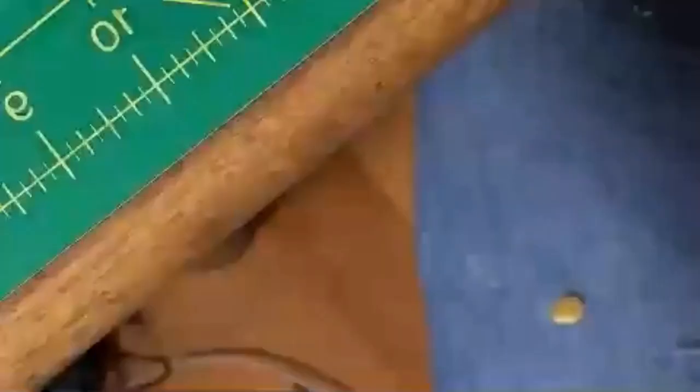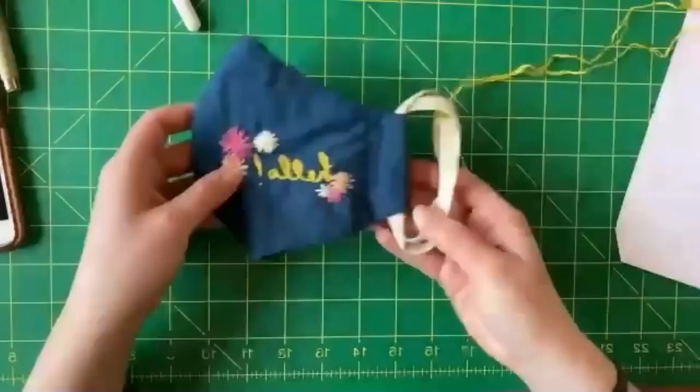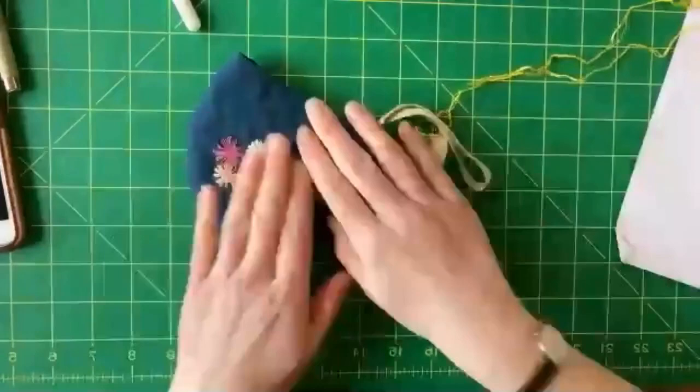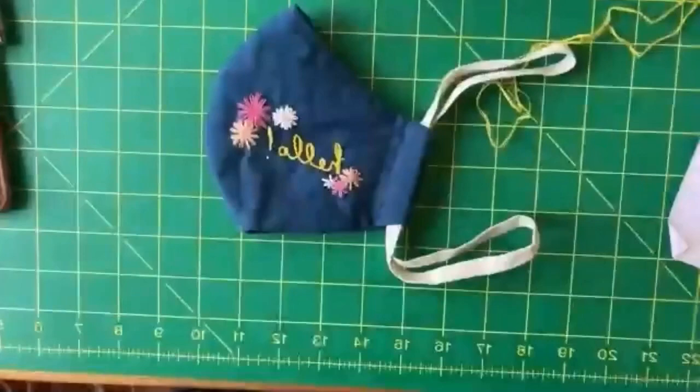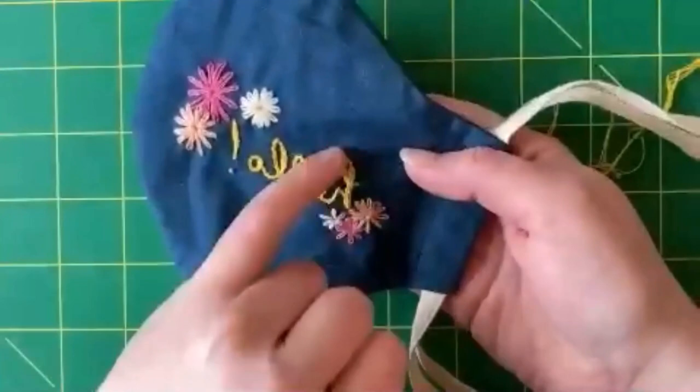This is the mask that I did for the demo, and it is all done in chain stitch. I really like chain stitch for letters because I think it creates a nice flow. And then this is the chain stitch or lazy daisy stitch for flowers.